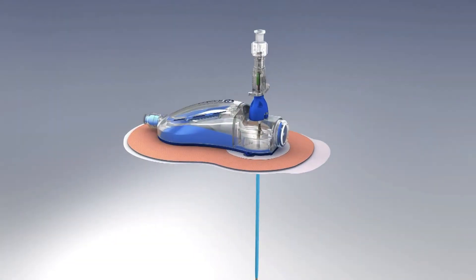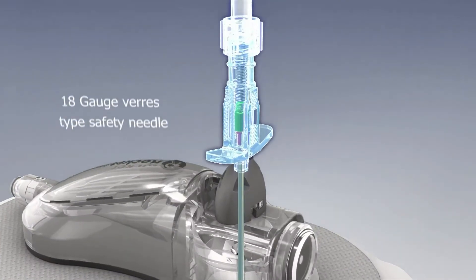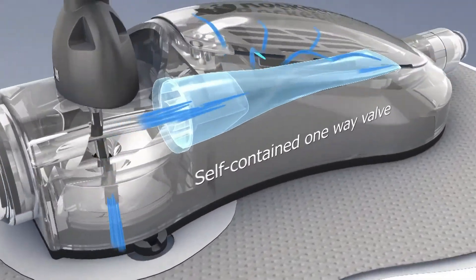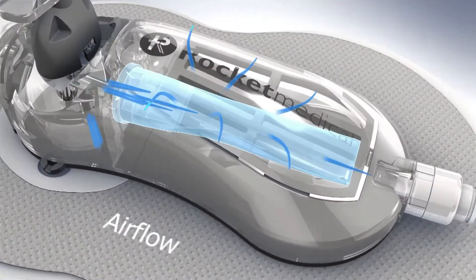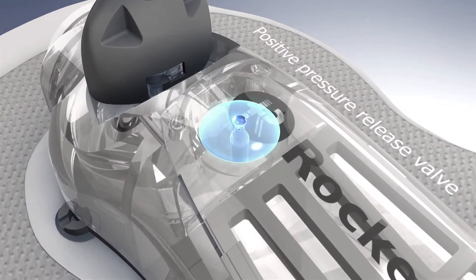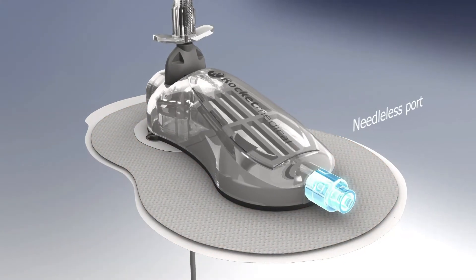The Rocket Plural Vent features an 8 French gauge curved catheter mounted on an 18 gauge various type safety needle, an indicator diaphragm, a self-contained one-way valve, a positive pressure release valve, a hydrocolloid fixation device, and needleless port.